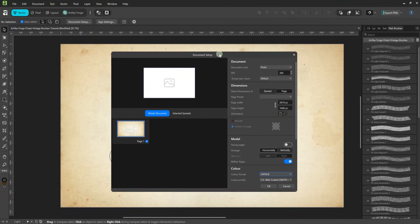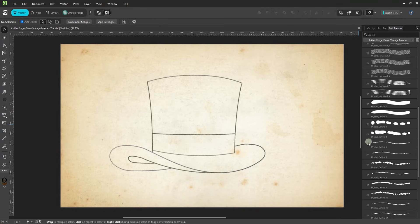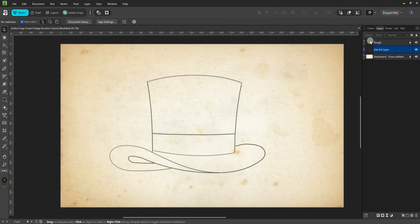I'm working in a document that's 2819 by 1648 pixels. The size of the document is based on the proportions of the background I'm using. I've already loaded our finest vintage brushes into the path brushes panel and I've set this document up with the image rough as the top layer. You can download this rough image by following the link in the description below. I've also added a vintage paper parchment texture as a background — you don't need it to follow along, but it's available as part of our vintage paper ephemera archive bundle. Learn more by following the link in the description below.